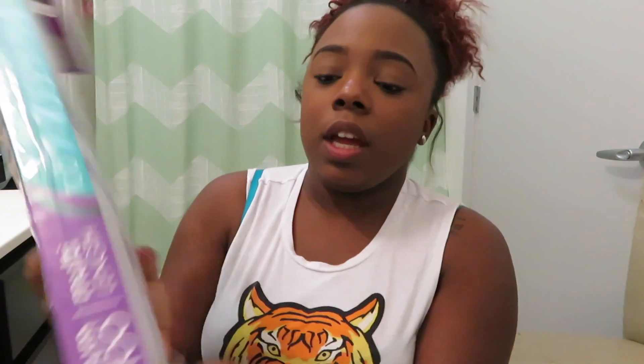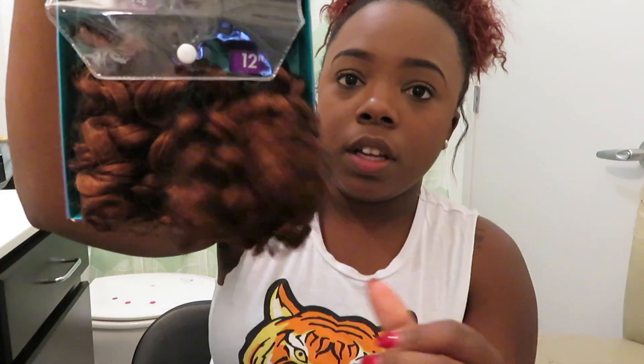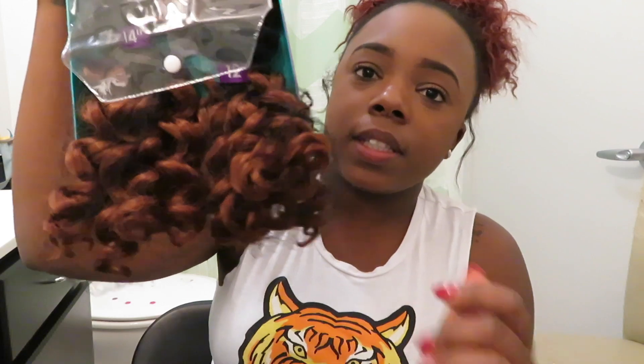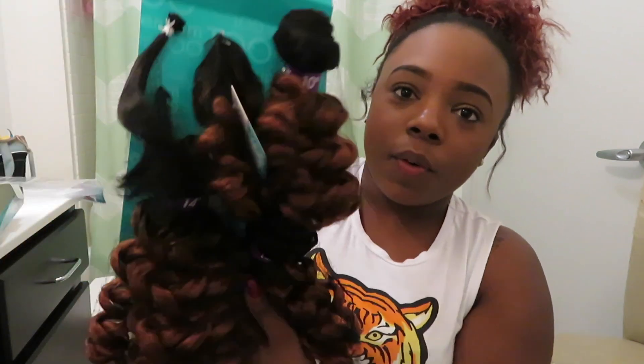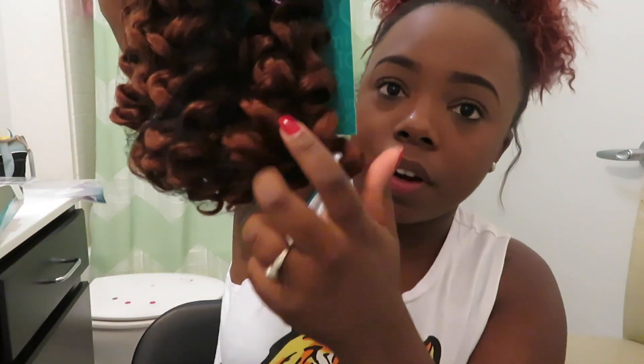So this is the Premium Multi Lathe 2, and this is the Bounce Curl in 10, 12, and 14 inches. It's kind of like a ginger color — that's the hair. I'm going to be making a banged wig with this, a curly bang wig. Look at that curl!